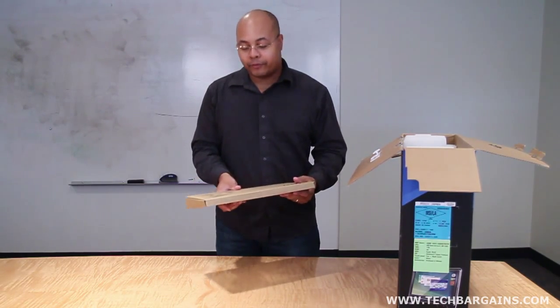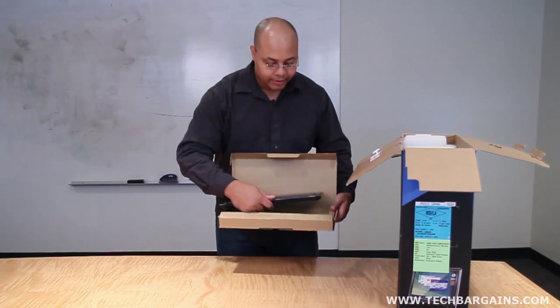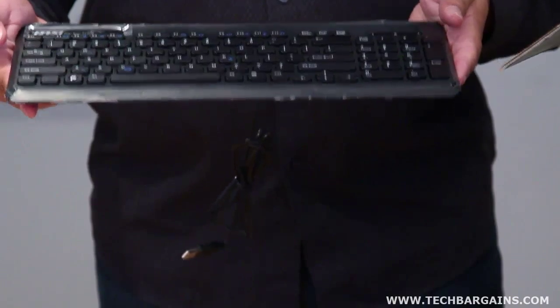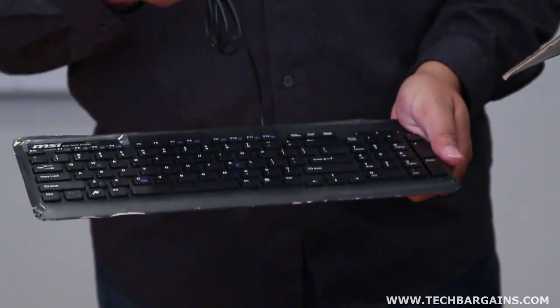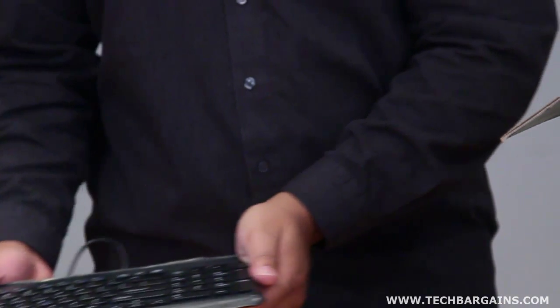The first thing that you'll notice is a slim keyboard that is USB driven. As you can see, it's actually a bit thinner than a lot of the other keyboards that you might find for a traditional desktop — chiclet style, really easy, very light, very portable.